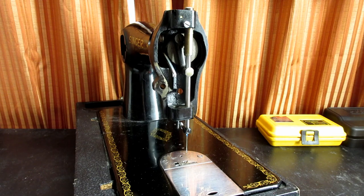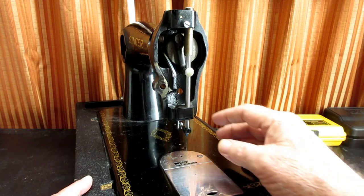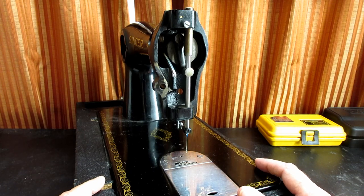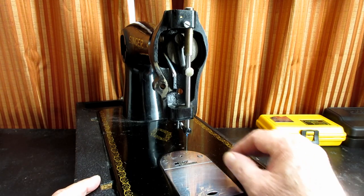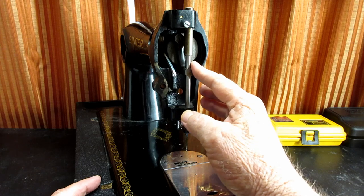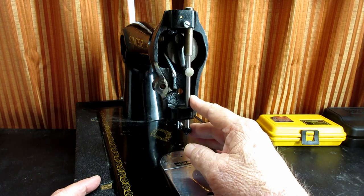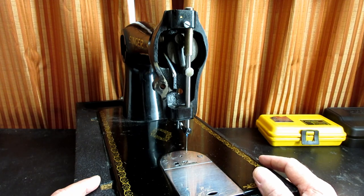This is Andy Tube. In this video, I'm going to be working on the needle bar system of a Singer model 1591. This system and the needle bar is pretty easy to work on.